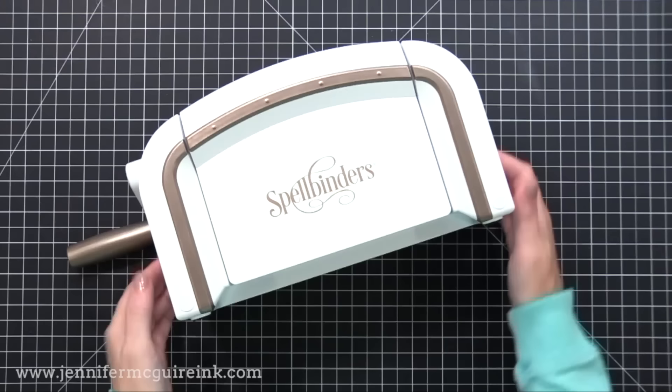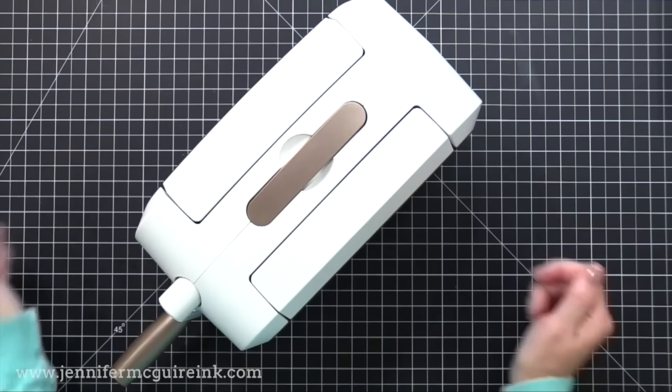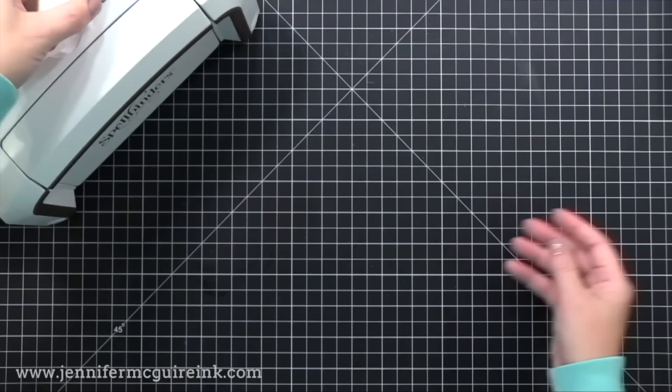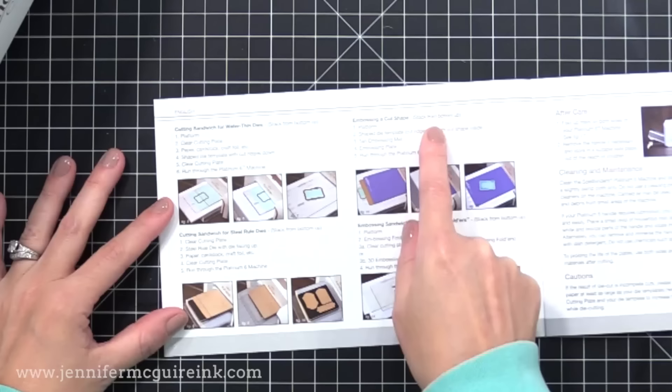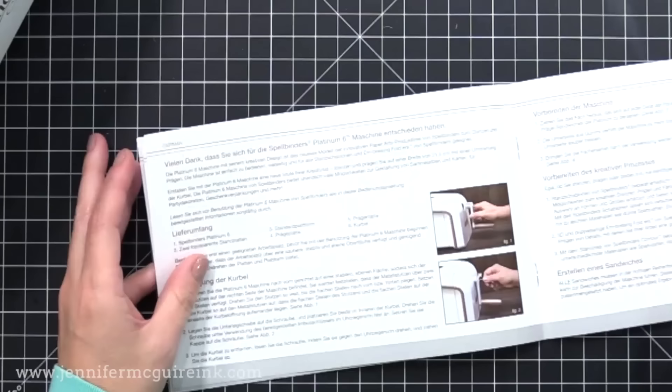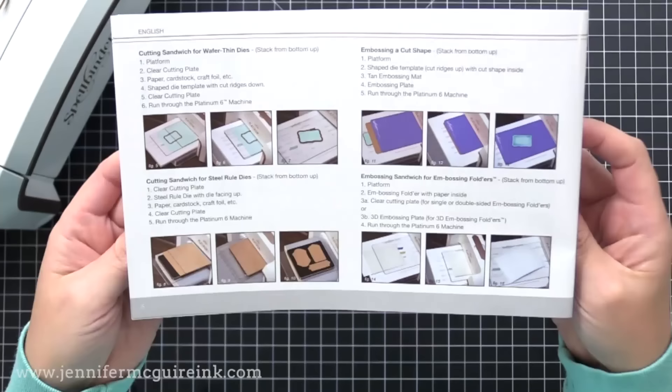I like that the sides of the machine fold up and fold down — when you're ready to use it you pull them down, when you're ready to store it you push them up, so you have a small footprint. No matter what machine you get, be sure to keep the instruction manual. I often will cut out pages and laminate them so I can have them on hand for easy access to make sure I'm doing the right sandwiches. In the manual it makes it very clear what sandwiches to use for die cutting, for making an impression with the die, for doing embossing folders — pretty much everything you would want to know.